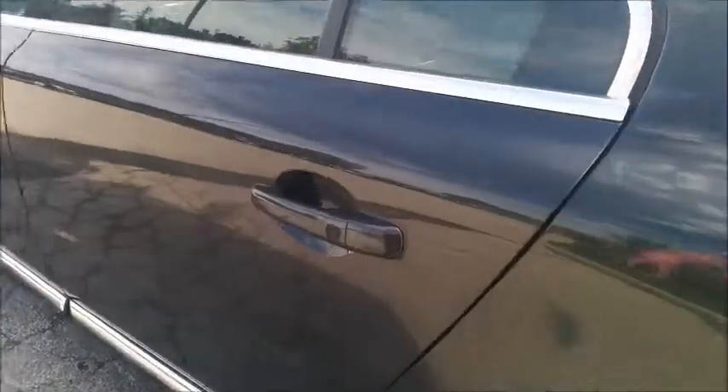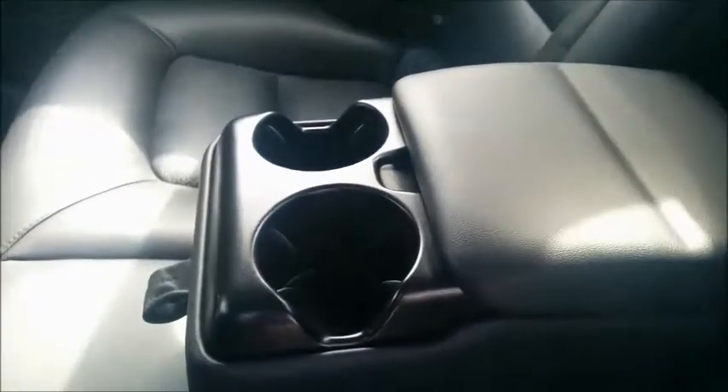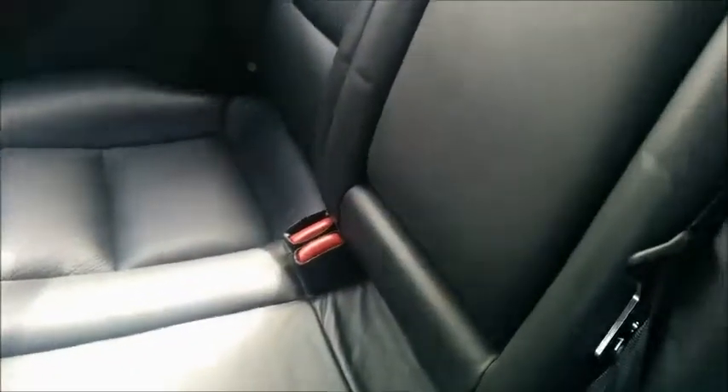Now let's take a look on the inside. This S80 features beautiful wood trims that surround the doors. We have power locks and power window buttons. We have a spacious and beautiful graphite leather interior. You can fit three comfortably in the back. The center seat folds down and features room for two coffee mugs and some storage space, and it easily folds back into place.